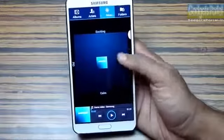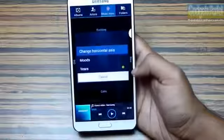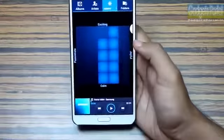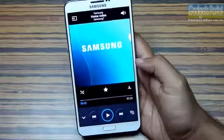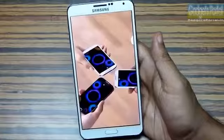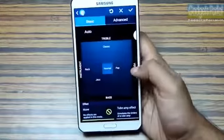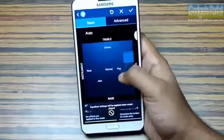In the music player, you should try Music Square and from the option menu you can change the axis. You can play the same song on other compatible devices with the help of Group Play and get a nice stereo effect. From the settings you should also try the new redesigned Sound Alive sound enhancement system.